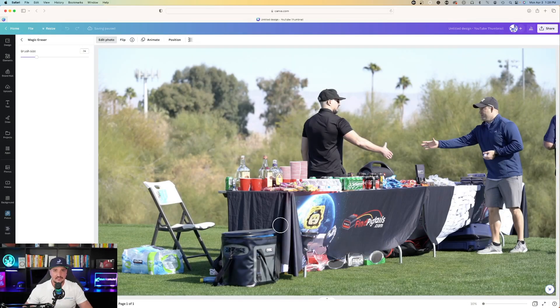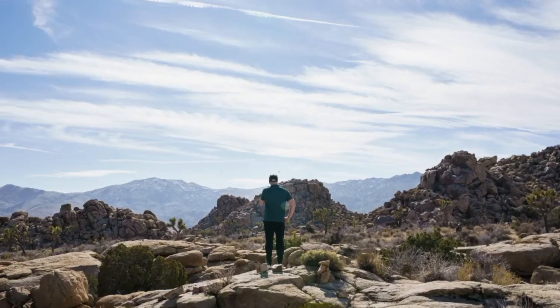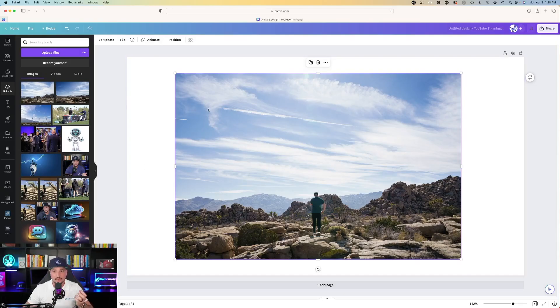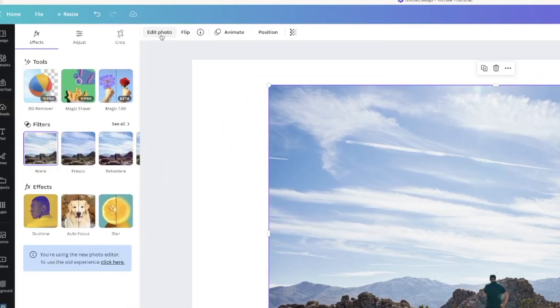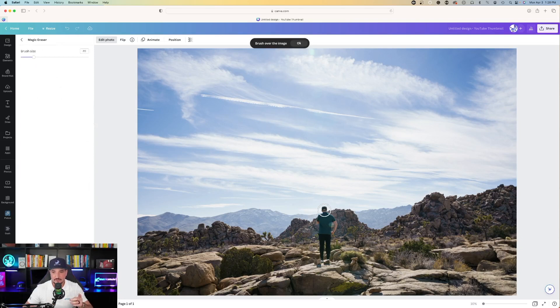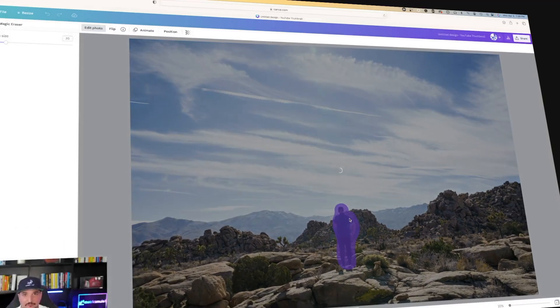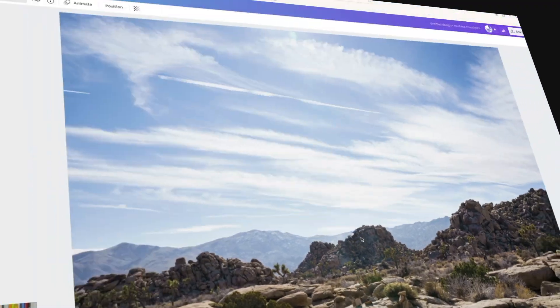Now, this might not be an ideal example to show you because it did eliminate some of the banner right here. I'm going to show you one more example using a different photo. Let's say I want to remove myself from this photo. Again, click the photo, hit Edit Photo in the top left-hand corner, and then choose Magic Eraser. My brush size looks pretty good, and now I'm just going to go over myself right here, let go, and now Canva will simply remove me from this photograph. And just like that, I'm gone. That's pretty cool.